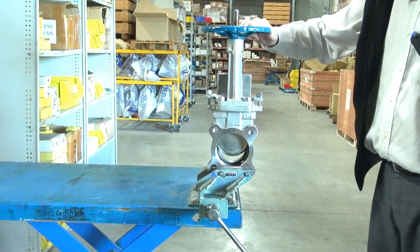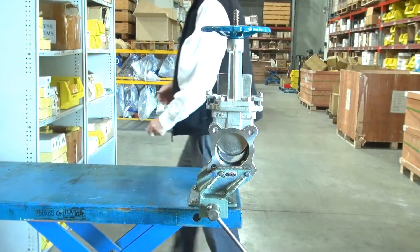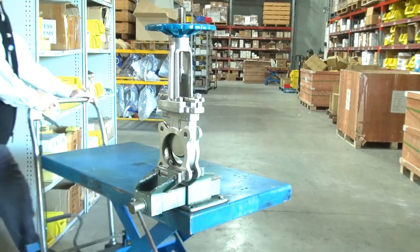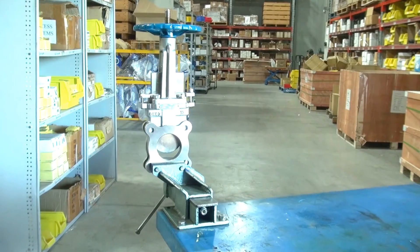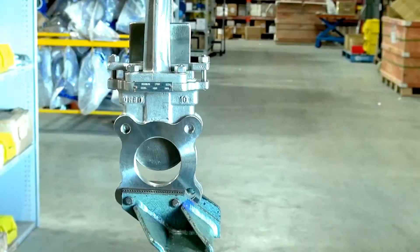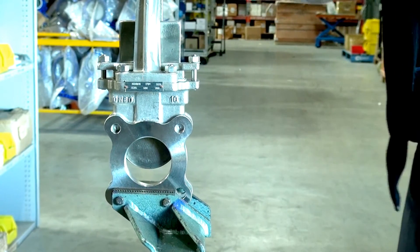We spin it around to see the other side of the unit. Easy to turn because of the PTFE lining.